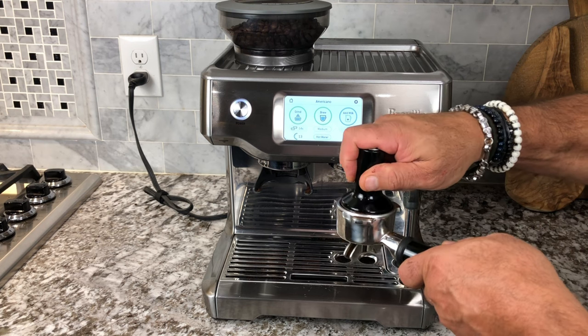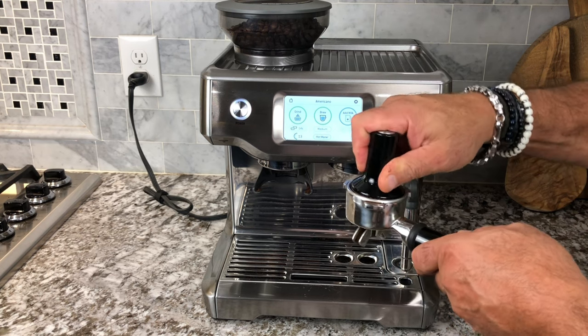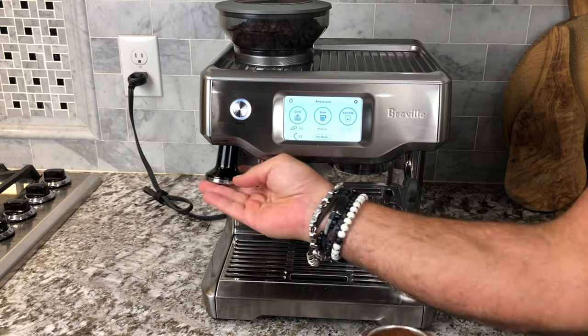You grab the tamper, tamp it down, give it a good press, and you can put the tamper right back where you know you're going to find it next time.